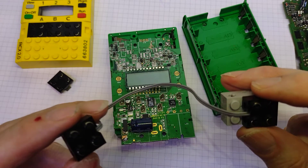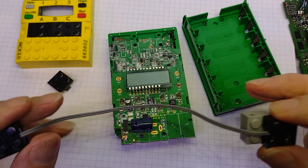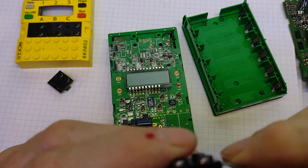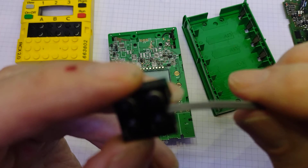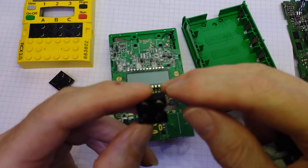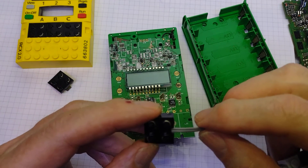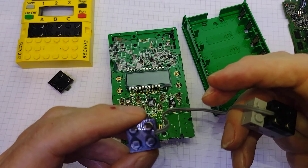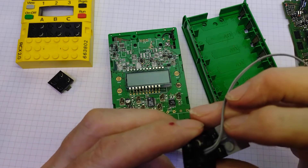Something LEGO never did again - they always seem to have a lot more wires on later designs. These of course aren't original wires on the LEGO because they were very poor and the insulation broke away, so I've just soldered a couple of new wires onto them.